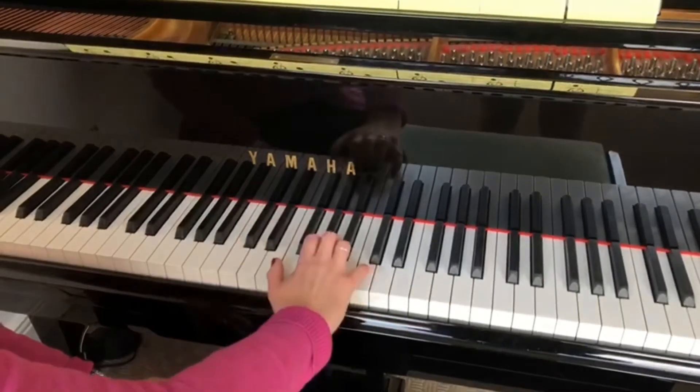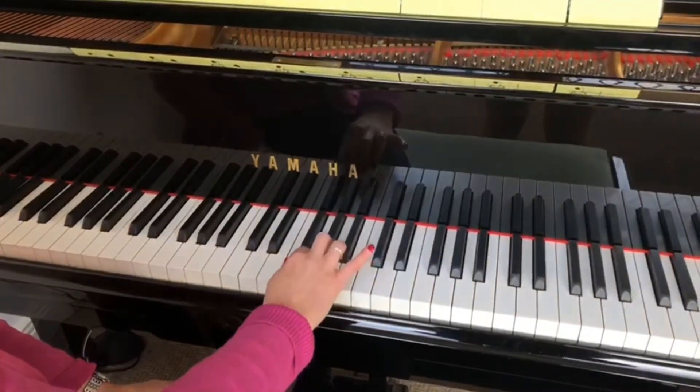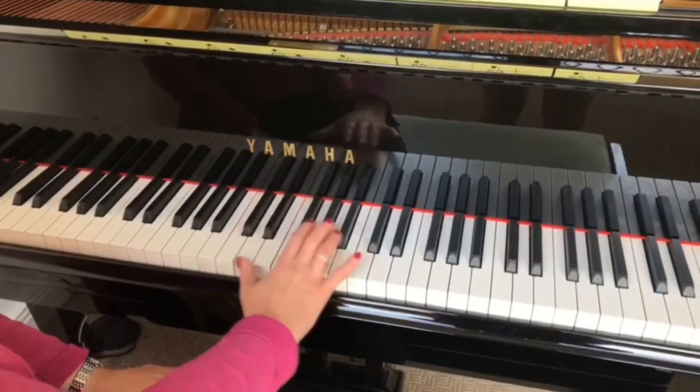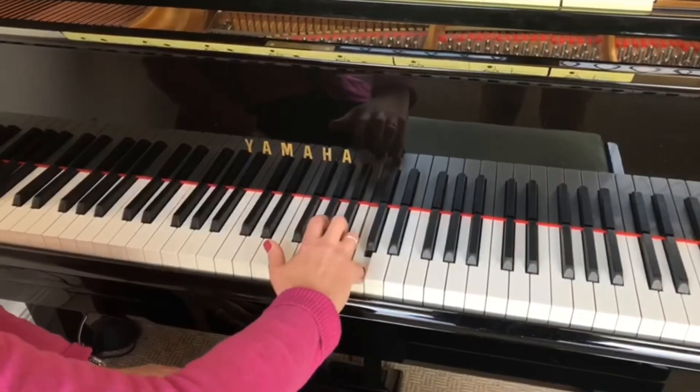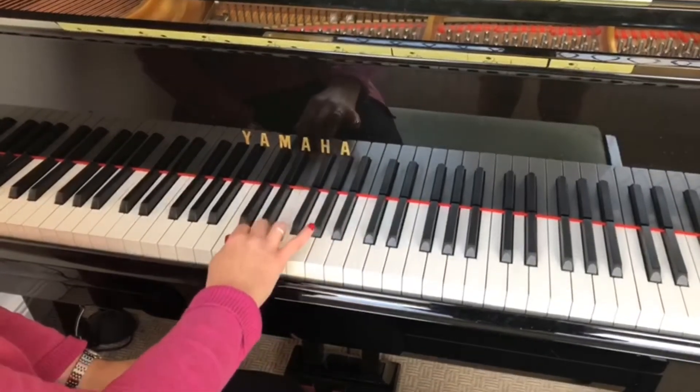So I'm going to do that one more time. Let's try that together now. C, B, A, G, F, E, D, C.